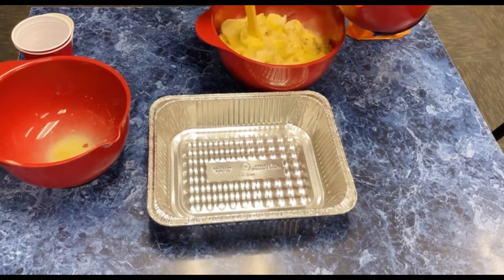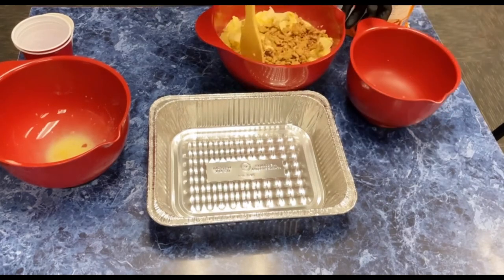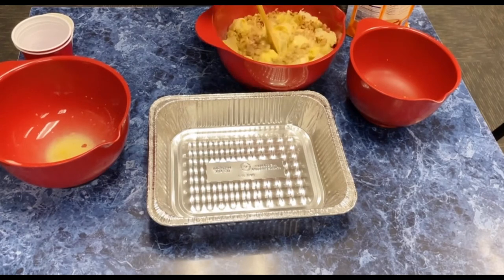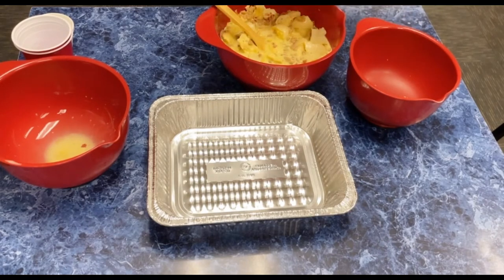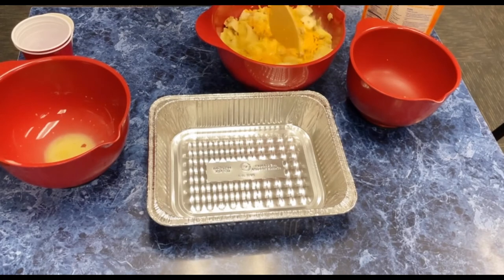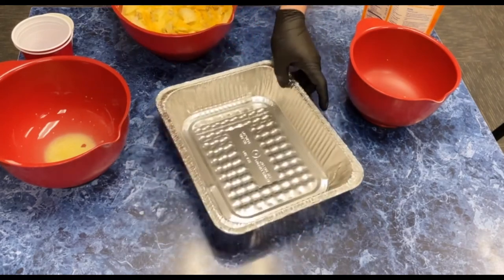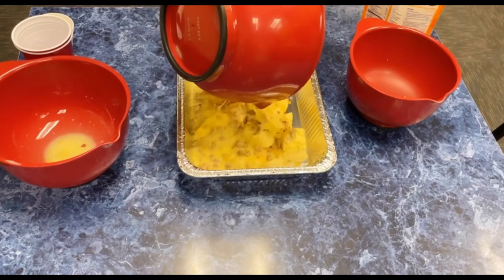Hope everybody had a good holiday — this is a great breakfast. You actually want to make this the night before so that it has a chance to set up in the refrigerator overnight and let all that egg kind of soak into that bread. Then we're going to put our cheese in there as well and get that nice and stirred up.